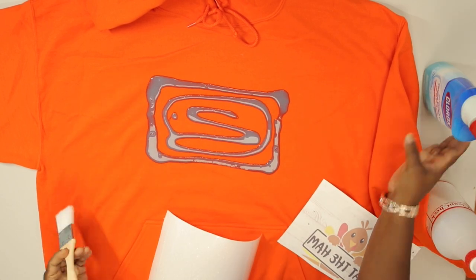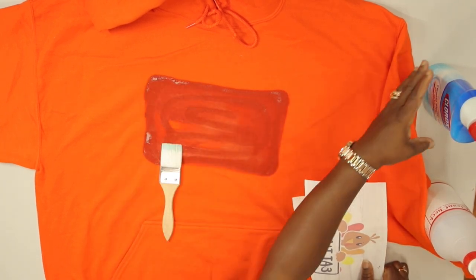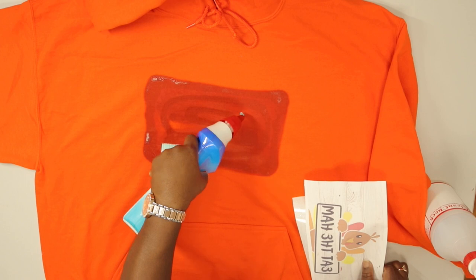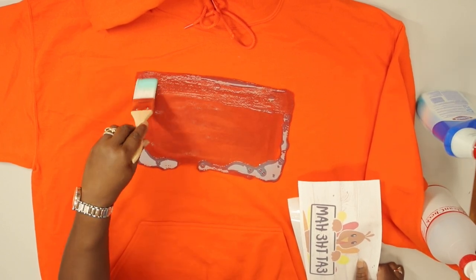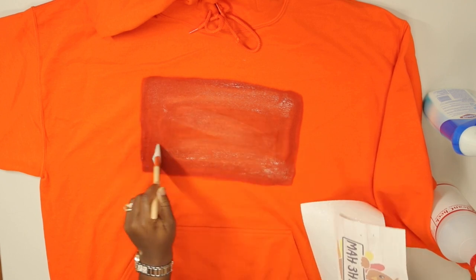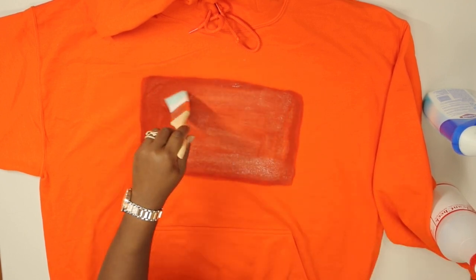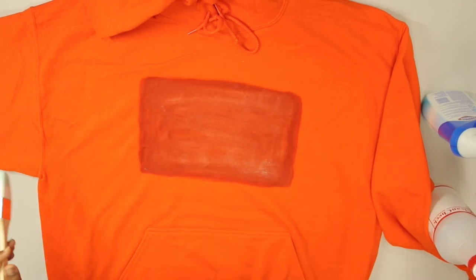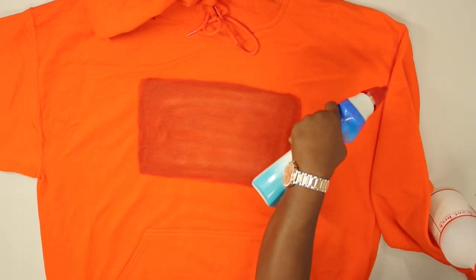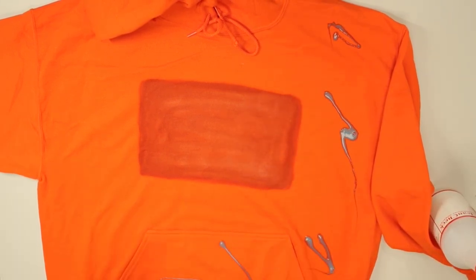Now you take your paintbrush and you just fill it in. If you need more, put more. Now that we have our outline done, the rest we can play with and have fun — just make a design all over the sweatshirt. There are ways you can do that: you can scrunch it up, you can ball it up, or you can just go ham. I think I'm just going to go ham.